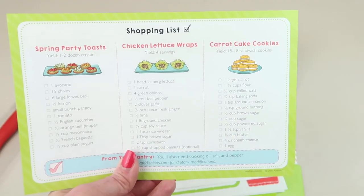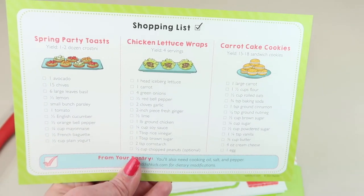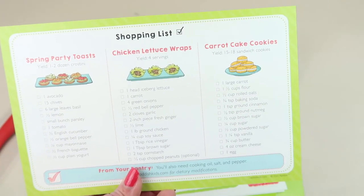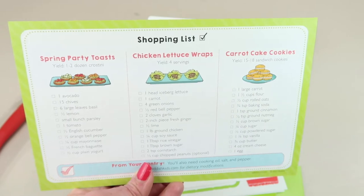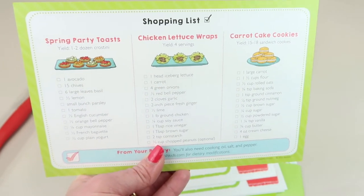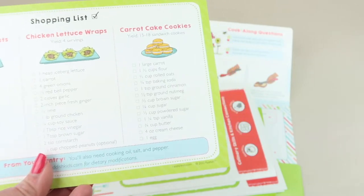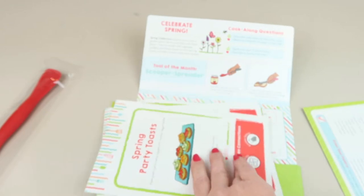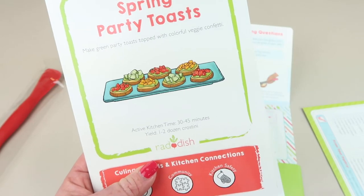On the back it gives you everything you need for your shopping list, which is really nice. Even though we're limiting how much we can go out, you can use Clicklist, Instacart, or whatever online ordering your grocery store has - order online and pick it up contact-free. Some items may be hard to find depending on demand, but it tells you everything you need.